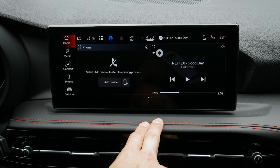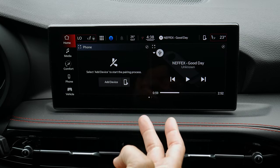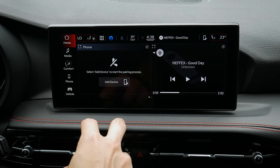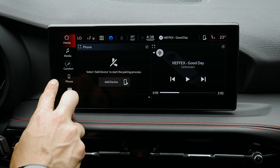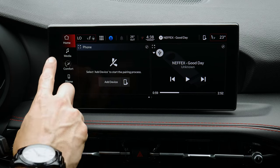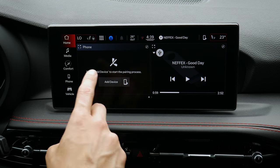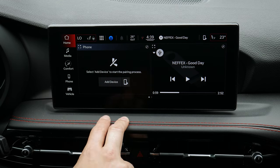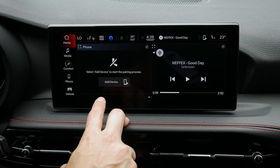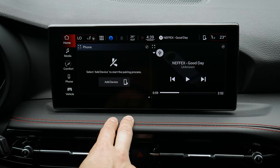This is the multimedia screen inside the Dodge Hornet. There are two different options available with a very similar look but slightly different functionality. The big difference is whether or not it has factory navigation — if it does, a map would show up along the side. But even without factory nav, you can still connect to use Google Maps, Apple Maps, or Waze through iPhones, or Google Maps through Android devices.